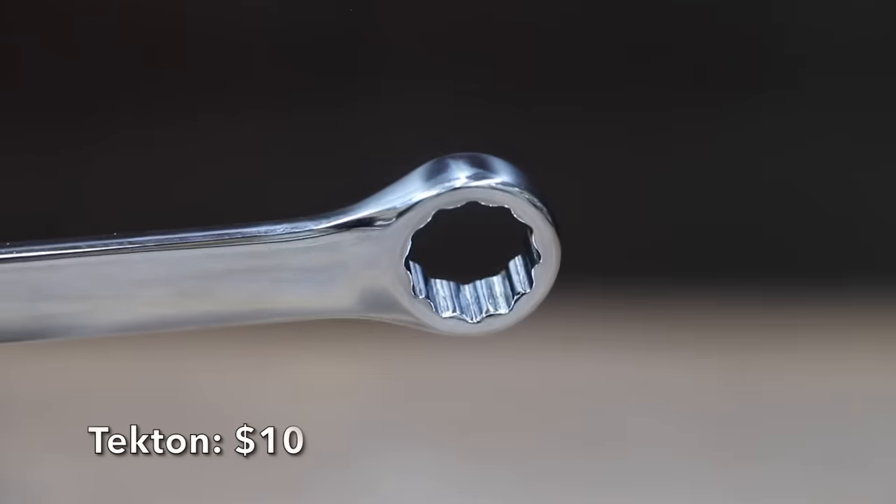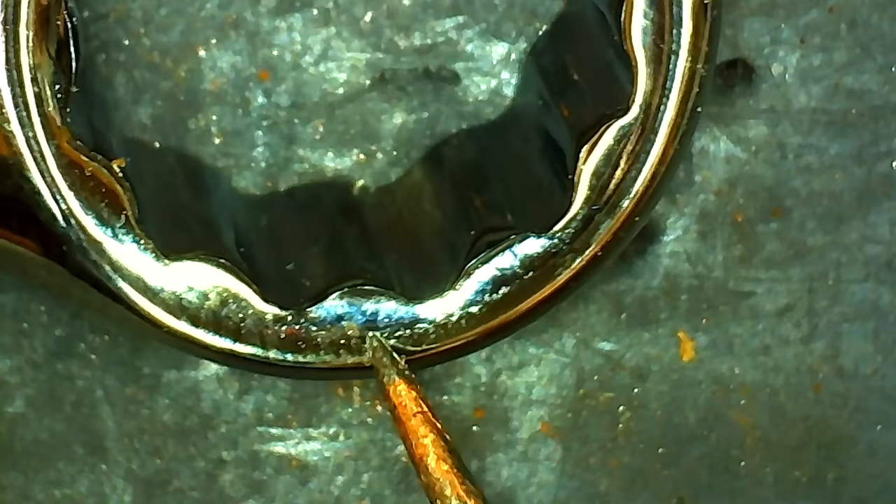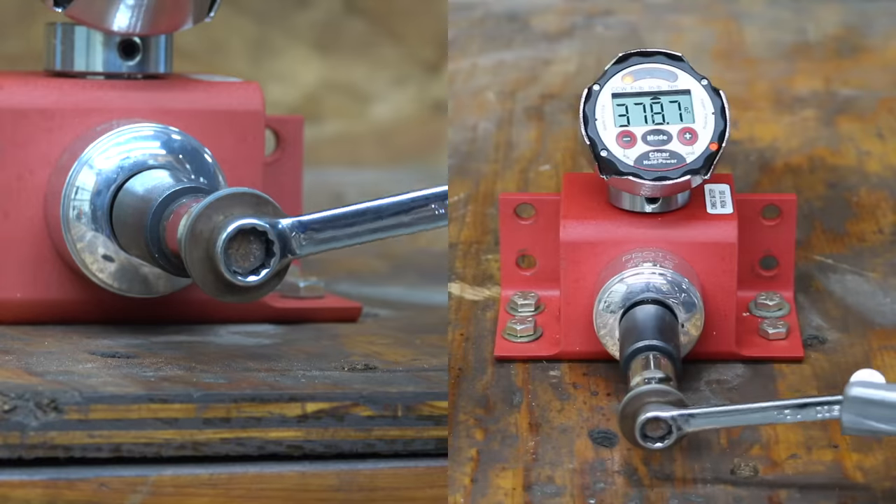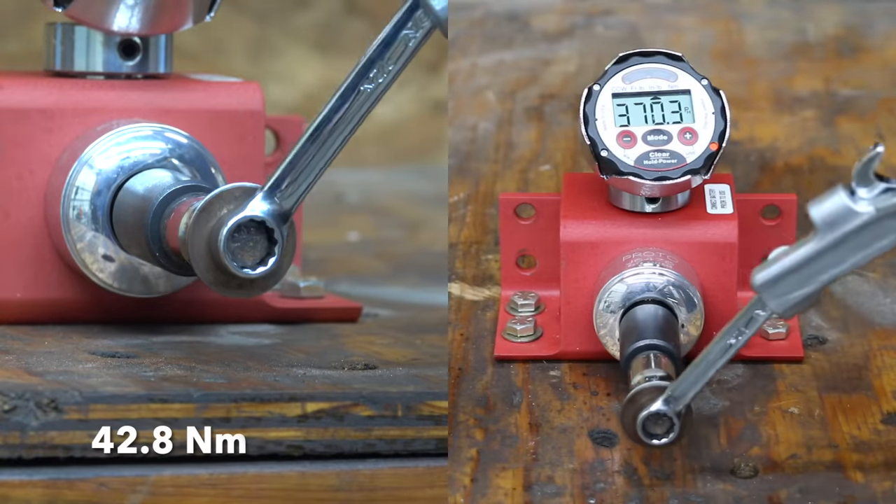Also at a price of $10 is this Tekton brand, which has less taper than most of the other brands. The Tekton is made in Taiwan and weighs 80 grams. The Tekton easily outlasted the bolt at 378.7 inch-pounds.